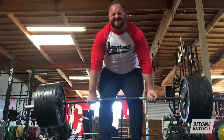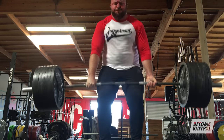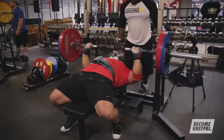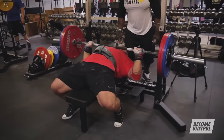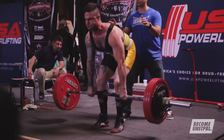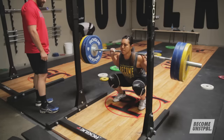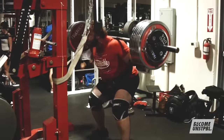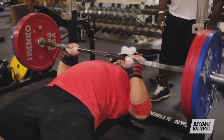The deadlift has the longest SRA curve. It's the most stressful to the body from both a neural and physical standpoint, so you'll need to train it the least frequently. The squat is next, and the bench can probably be trained the most frequently. There are also individual considerations — a sumo deadlifter can train more frequently than a conventional deadlifter, a high bar or front squat more frequently than a low bar back squat, and close grip bench more frequently than a wide grip bench.